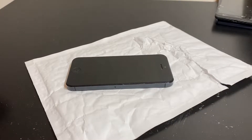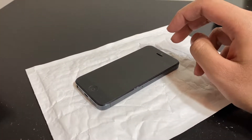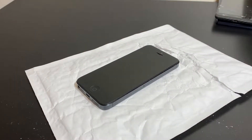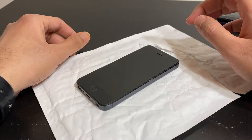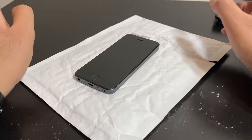Hey, welcome back to another video. This one is going to be pretty interesting because I am drunk. This is not my first attempt at making a repair video while drunk — I've tried it before and it didn't end well because I couldn't take apart the device. But I feel the iPhone 5 is a bit easier. It's 12:30 in the morning, December 13th. Just a disclaimer: please drink to the legal age limit of your country and drink responsibly.